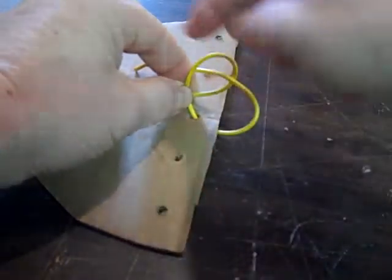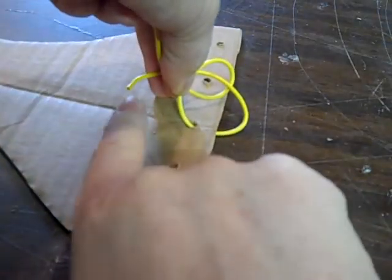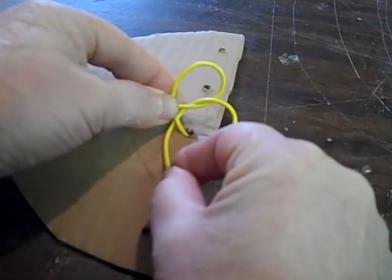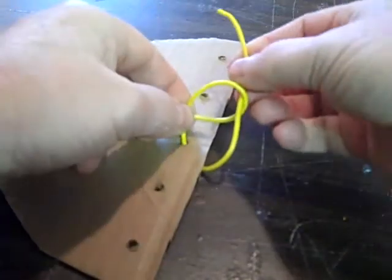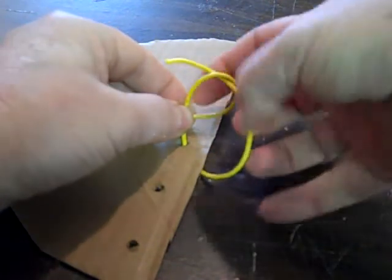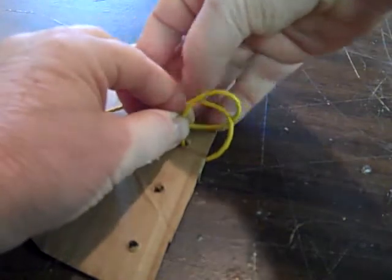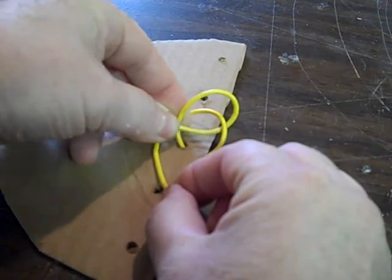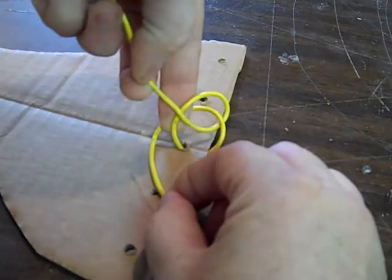Now step three is to grab the string that's behind my finger, or under my finger, and bring it around. Once you've gone through here, bring the string around. It's under the string, it's under your finger.